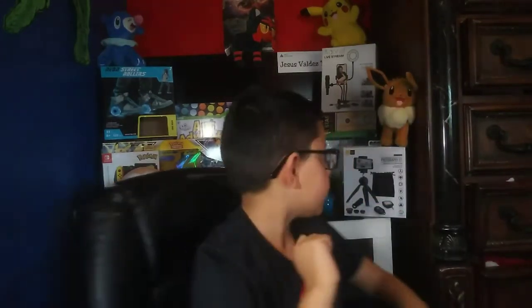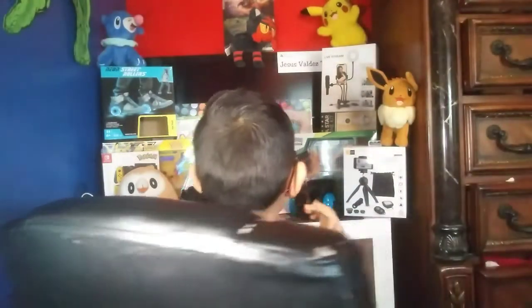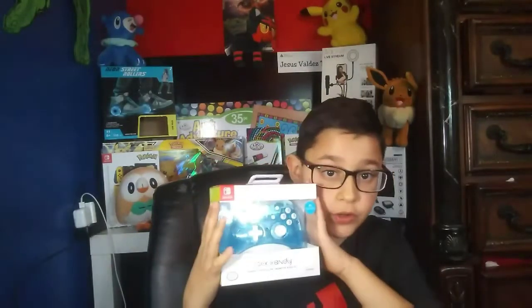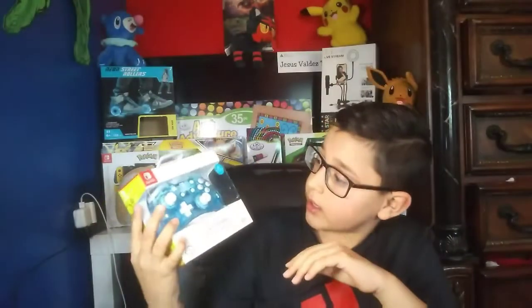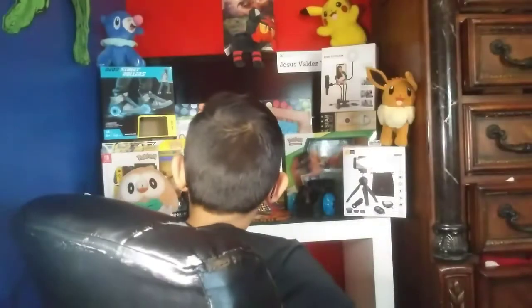Next up — I have a Switch, so I got this new Pro Controller. It's Rock Candy and it's really cool because it's see-through. I have one already but the top always comes off the face of it, so I'm happy I got this. I love the Pro Controller, and I'll probably use it when I'm playing Pokémon Sword.